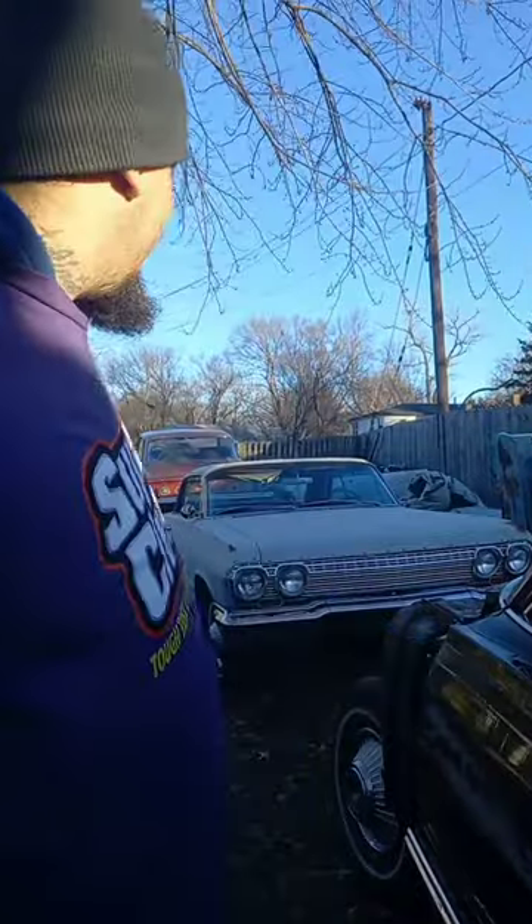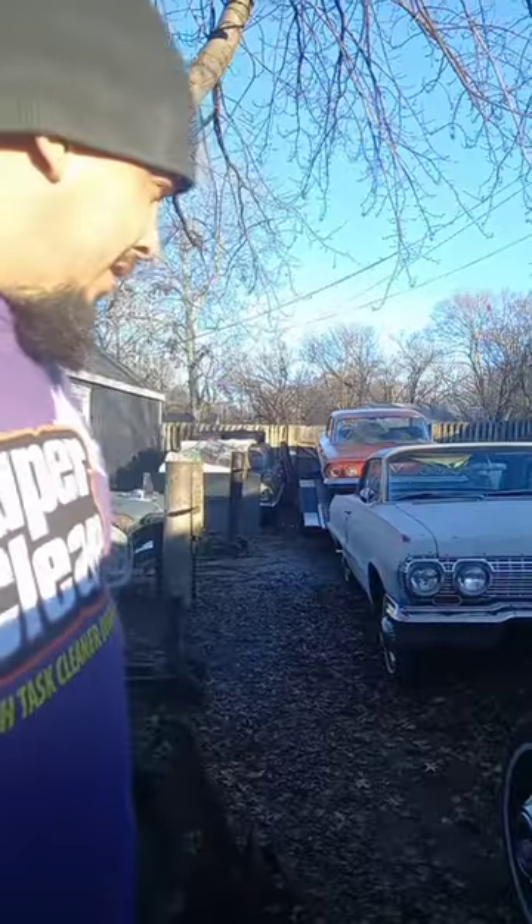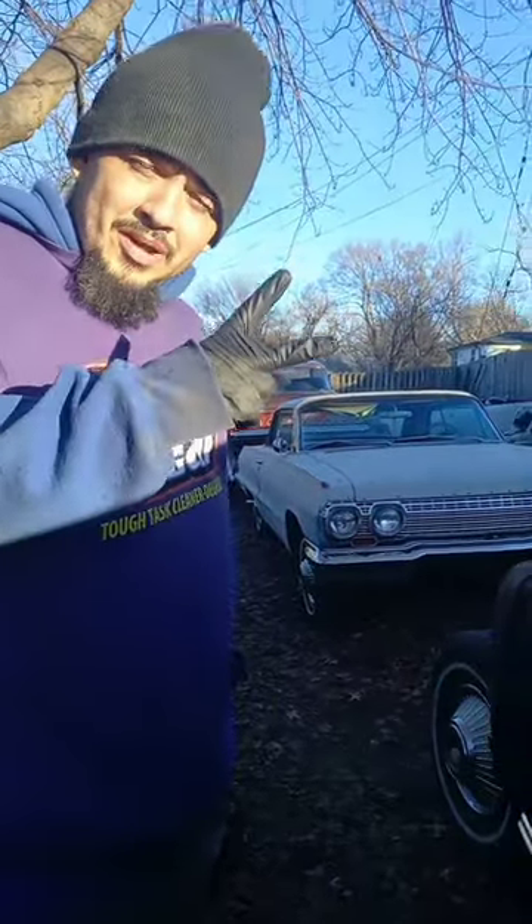We sit here and deal with a lot of old cars, and I can tell you we will be using Super Clean to save us some time. You're riding with your boy Impala Crisp, back to the streets.